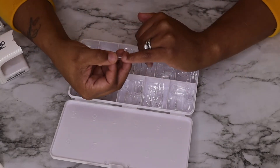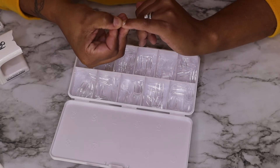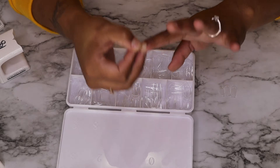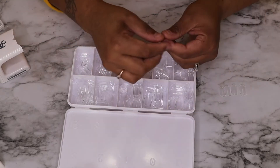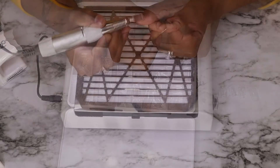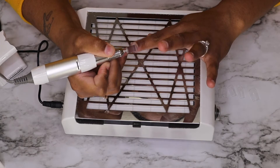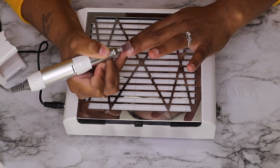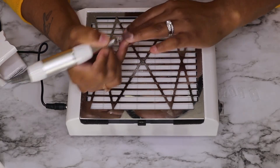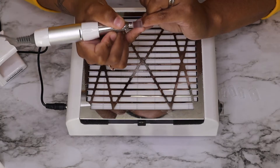Just like any other DIY nail job, you want to select the right nail that fits your nail bed, and I suggest going just a little bit over — not too small, because if it's too small you might have some lifting. So just choose one that's a little bit bigger. I'm going to go in with my electric file and just file down my nail to get it smooth because I had some old glue on there — just to prep your nail, get it smooth and take any shine off.